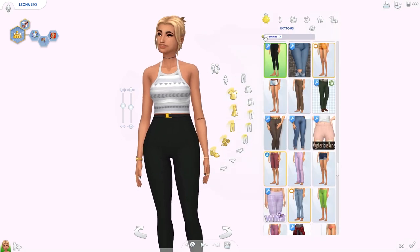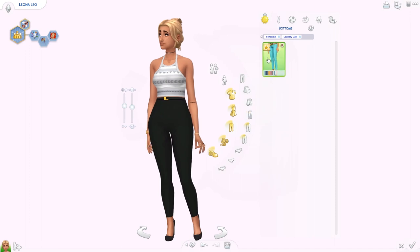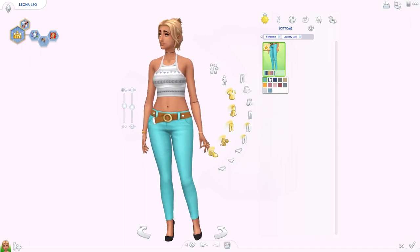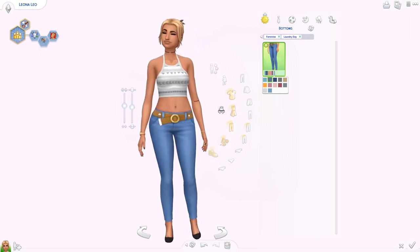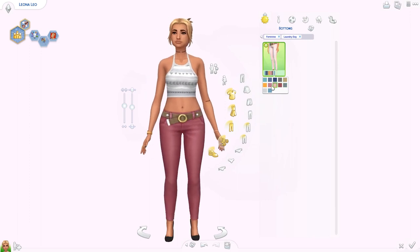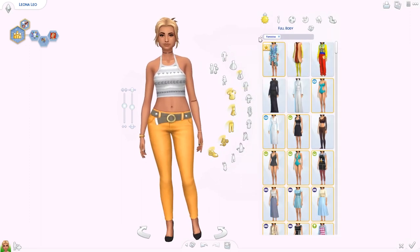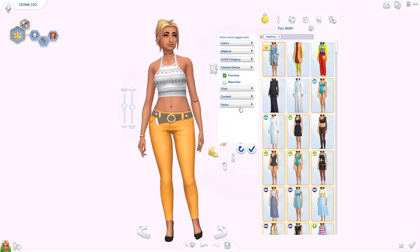For bottoms, we only got one new pair of jeans from this pack. I wish we got some more high-waisted jeans because I never find myself using low-waisted jeans — I really prefer high-waisted on my Sims and on myself. But there's a cool belt we haven't seen before. We've got different colors — I like the pink, it's not really my thing but I can see it adds something we didn't have before.